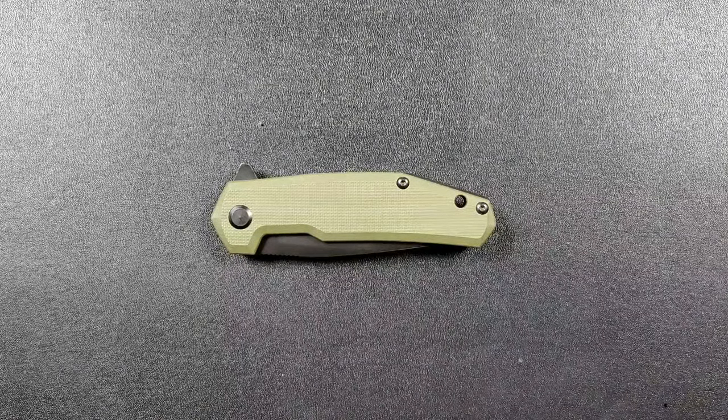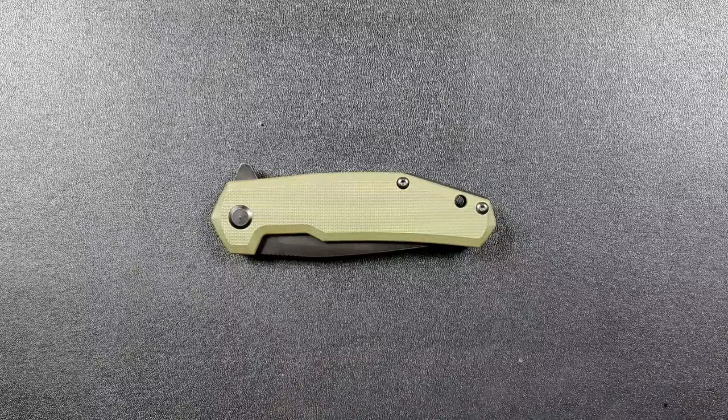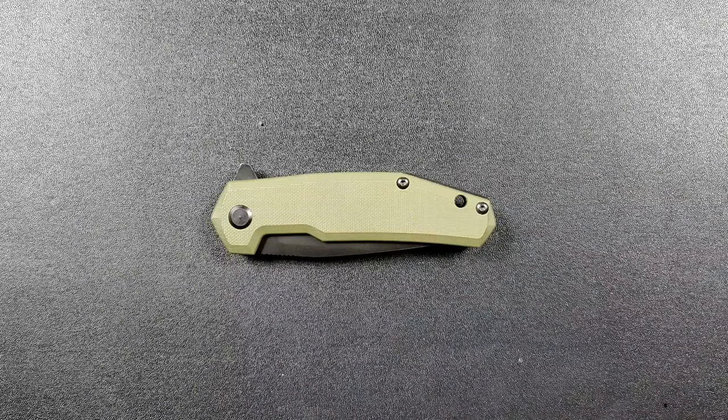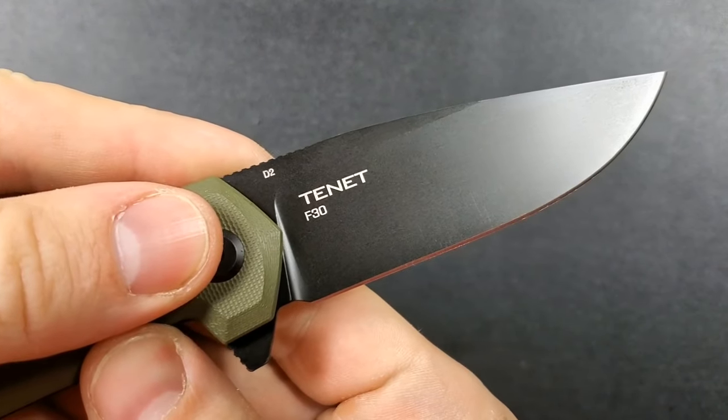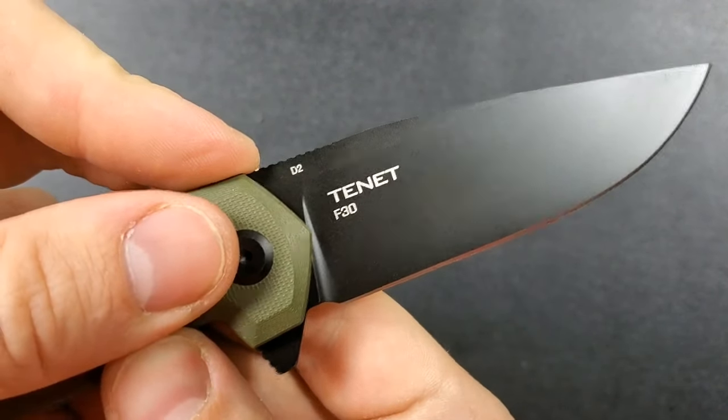What's going on? YouTube Metal Complex here and today I've got another interesting knife review slash knife overview to do with you guys. This is the Steel Will Tenet — T-E-N-E-T. F30 is the model number.